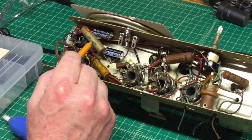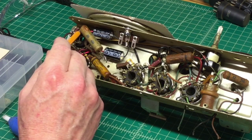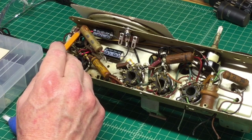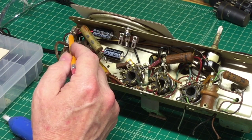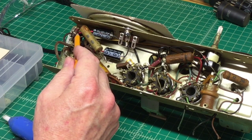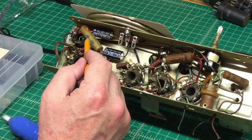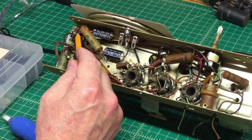Up next, I'm going to tackle this 0.05 microfarad capacitor and get it out of the circuit. I'm going to lift one lead from the tube socket so I can validate this resistor here — it's a 220-ohm, 1-watt resistor. It's not crazy discolored, but I want to see if it's been exercised to a point where it may be reading high and out of tolerance.